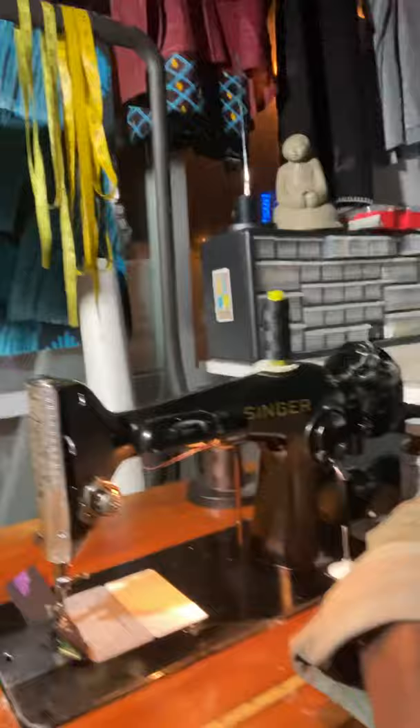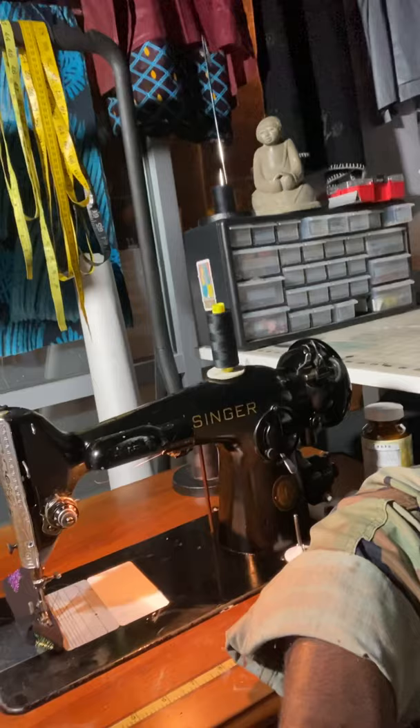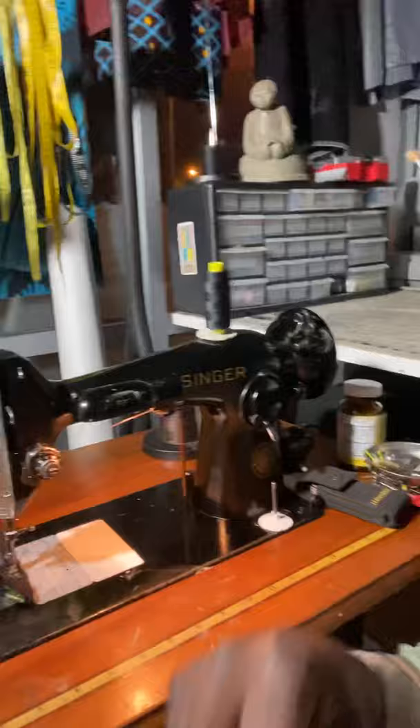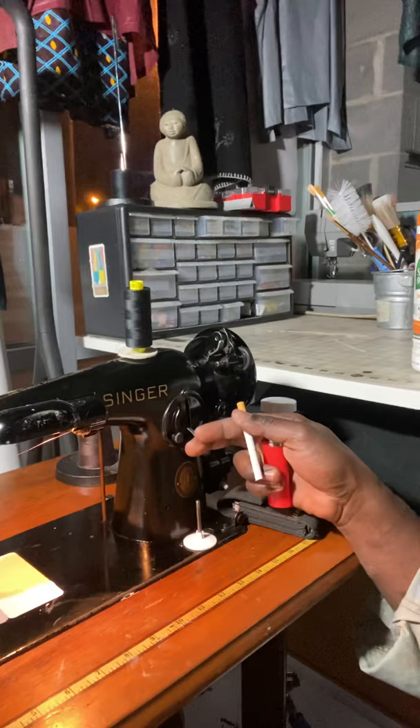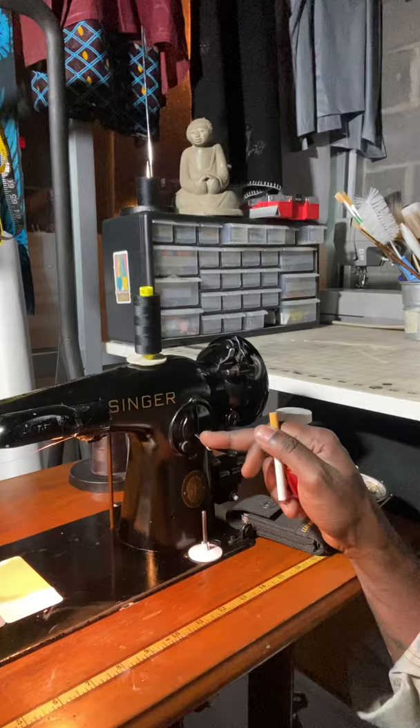It was gifted to me by a late lady named Ann. It's a very beautiful, nice, strong piece of equipment — straight stitch. You've got your reverse, you can set your stitch length, and you can lock it using this right here.